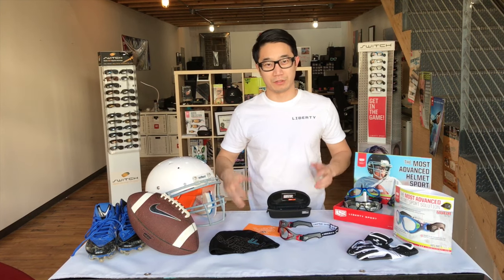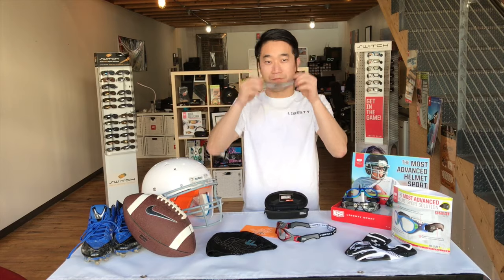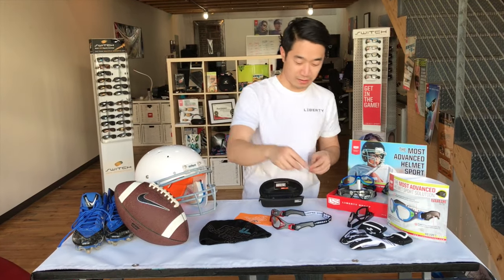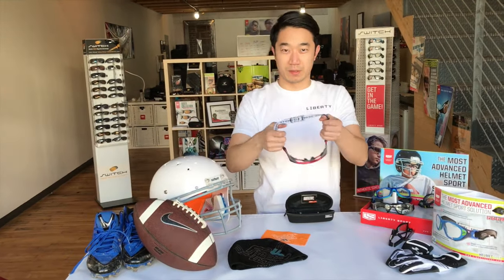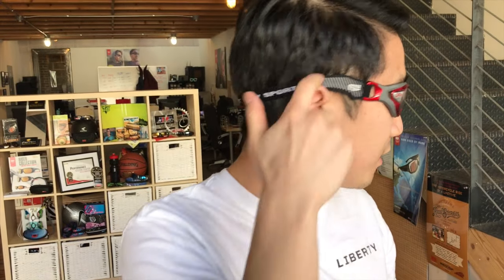Hey guys, Dan with Liberty here, about to show you how to put on the helmet specs for helmeted sports. I'll take off my regular glasses and pick up my helmet specs, putting the strap on behind my head, adjusting for comfort. As you can see, it's a nice tight fit against the face and contours over the ear.